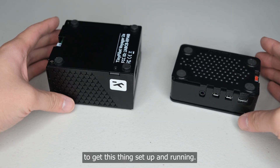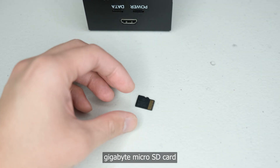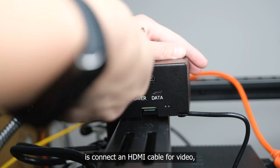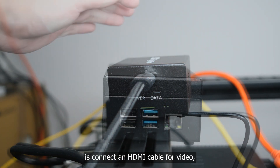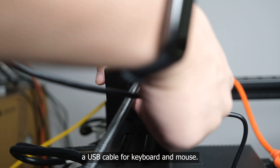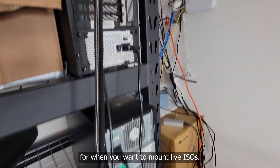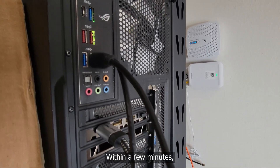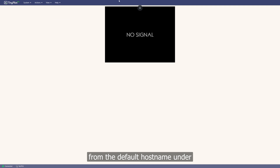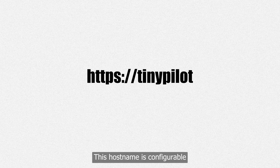Let's talk about what it's like to get this thing set up and running. The TinyPilot comes with a 32GB micro SD card that's already preloaded with the operating system. All you have to do is connect an HDMI cable for video, plug in an ethernet cable for network access, and attach a USB cable for keyboard and mouse. The USB also acts as a virtual media device for when you want to mount live ISOs. Within a few minutes, the TinyPilot should come online and be accessible from the default hostname under HTTPS TinyPilot. This hostname is configurable from within the UI.